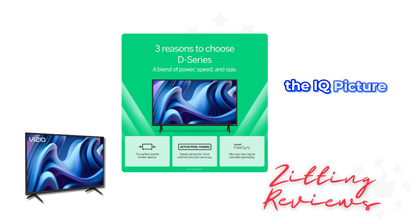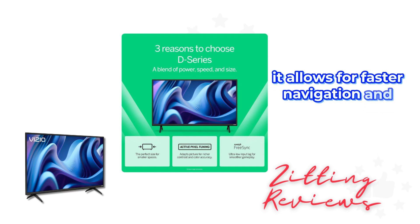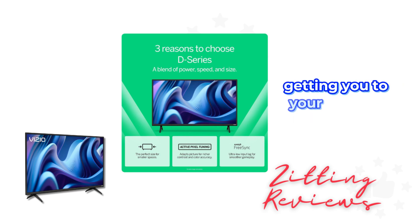The iQ Picture Processor stands out for its superior picture processing. It allows for faster navigation and quicker load times, getting you to your favorite content faster.